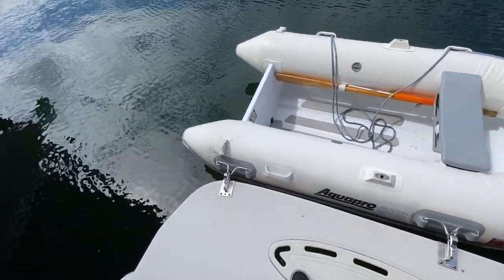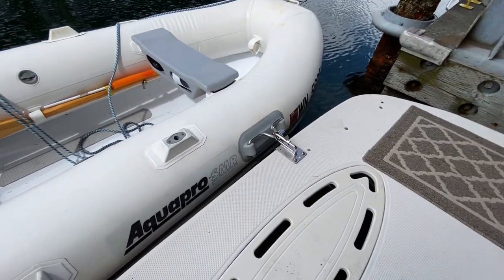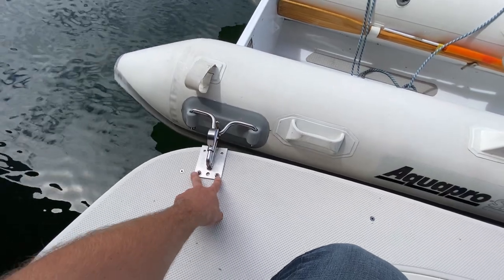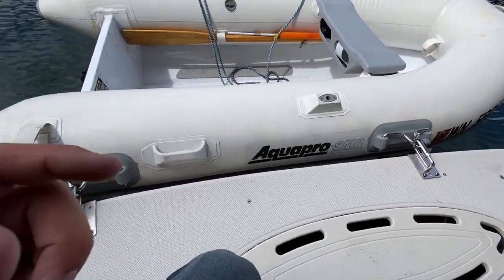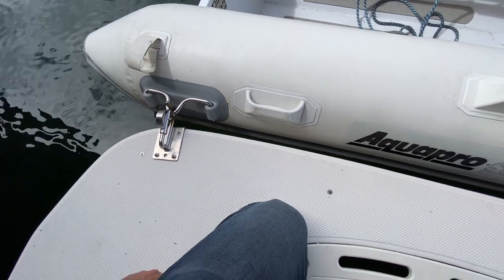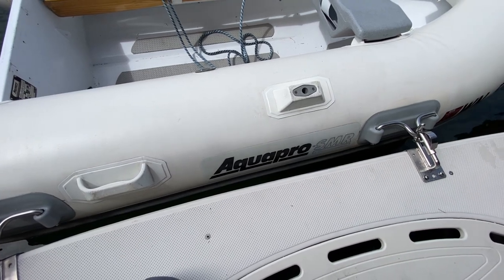Here we are down at the boat. I got a little too excited and started measuring and drilling and forgot to take any video of it. I did the first two holes after matching it all up, then followed by those two. Now we have a functioning davit system. Every boat's going to be a little bit different, and measuring where the center of your boat is will be up to you to figure out.